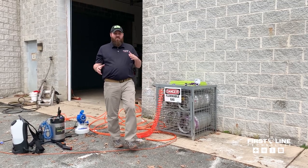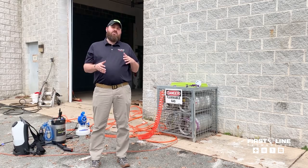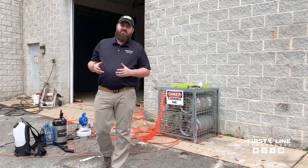Hey, it's Cory with Firstline. One of the things that has been going around the internet — we've seen a couple fire departments use, a couple videos from some folks use — is this kind of improvised method of spraying disinfectant for COVID-19.